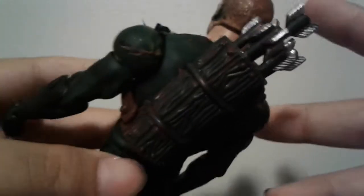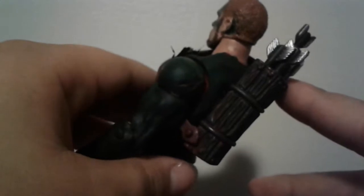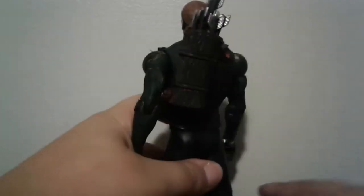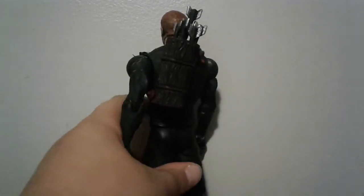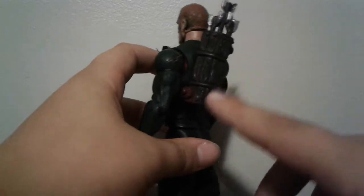He also comes with a quiver. I'm not going to take it off because it's a pain to take off and put back on. It's just from an old Ninja Turtles figure — from the Sensei — and it's just painted green.